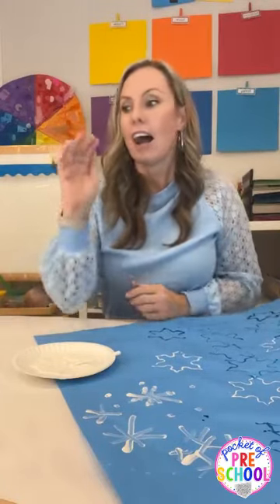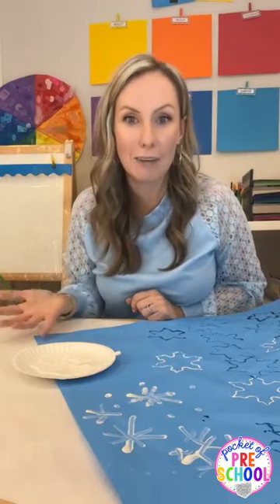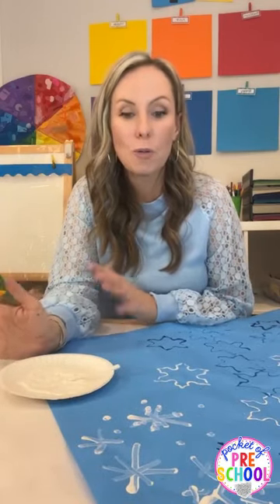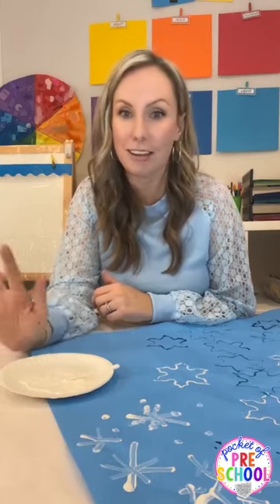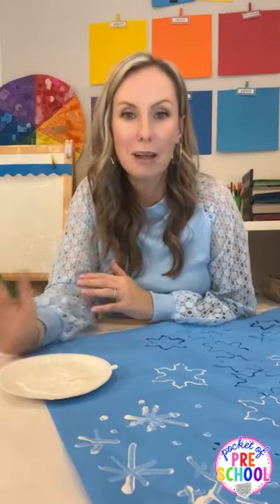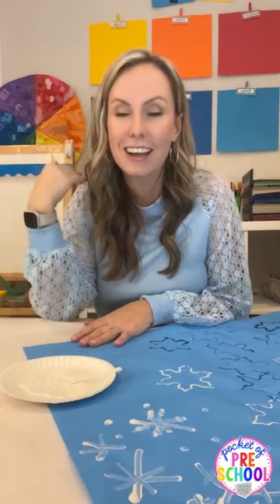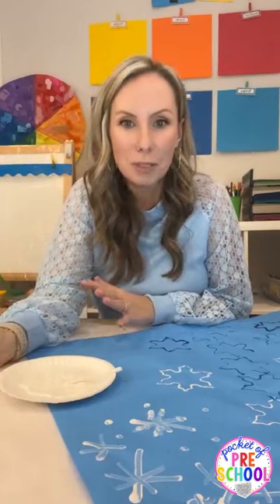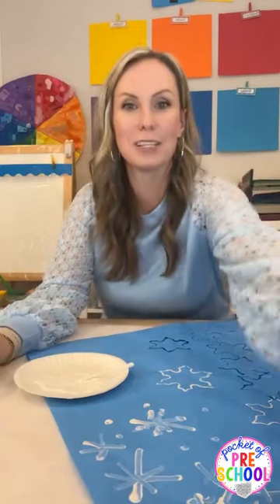I hope you guys loved all of these butcher paper activities! I'll get a blog post going, but you have all the ideas here. If you do these in your classroom, please tag me on Facebook, Instagram, or TikTok — I would love to see them in action. Post in the Pocket of Preschool Facebook group too. Have an awesome night, have fun prepping these butcher paper activities with your little learners, because learning through play is just the best. Bye!